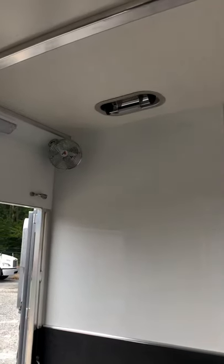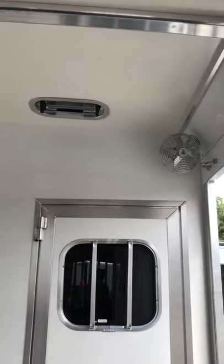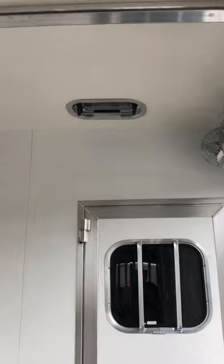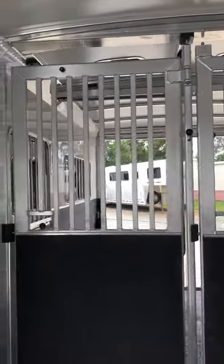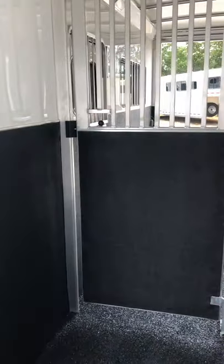This trailer has a worm floor — no rubber mats to pull. It has three fans in the horse area and four pop-up roof vents. Half-inch insulated honeycomb ceiling and insulated walls.